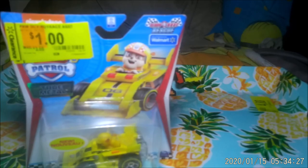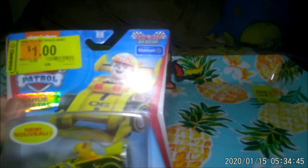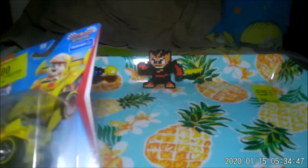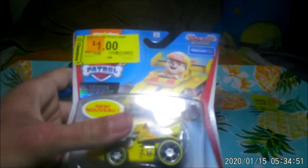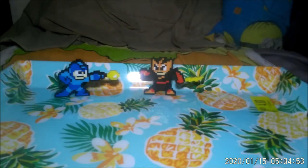Next up, we have Paw Patrol Racers! Now she's in cars, and I'm not really caught up with Paw Patrol, because my mother decided to cancel cable. So I guess she likes racing now. I don't know what she's been up to.